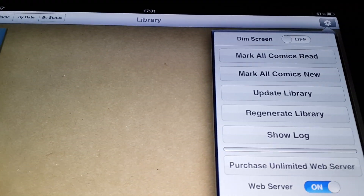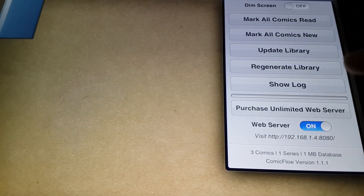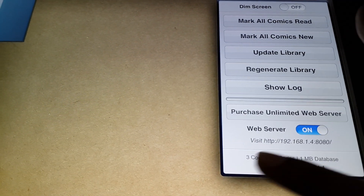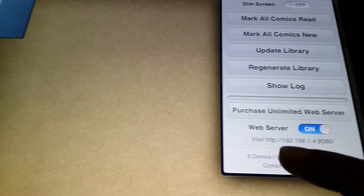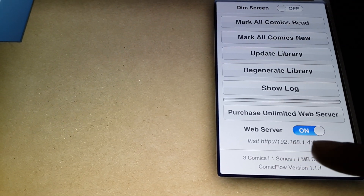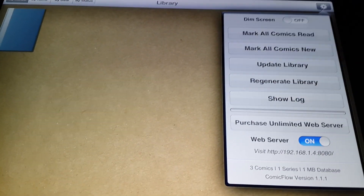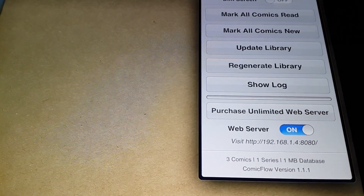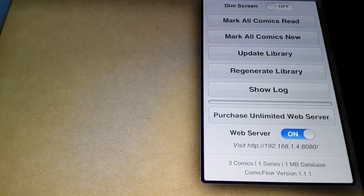Now you go to Comic Flow — the top right corner is the settings button, turn that on. You've got to turn on the web server over here and it will give you an address. You have to type this address in your PC web browser, but before you do that you've got to open the port.